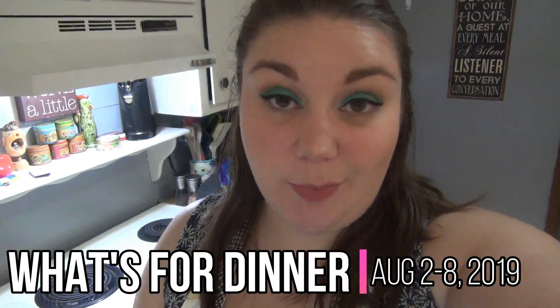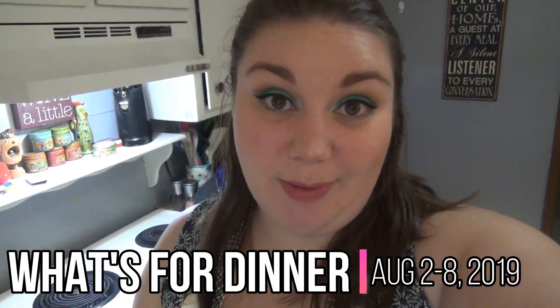Hey guys, welcome back to my channel and welcome back to another week of what's for dinner. If you're new here, my name is Taylor and I do these what's for dinner videos every week to give you guys some dinner inspiration.